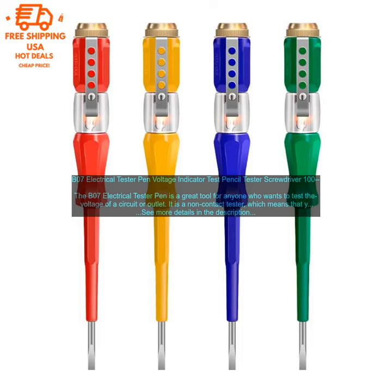Here are some tips for using the B07 Electrical Tester Pen. Always make sure that the power is off before you start testing. Hold the tester at a 90-degree angle to the wire. Move the tester slowly along the wire until the neon bulb lights up.